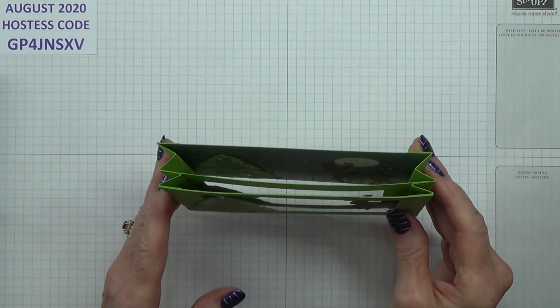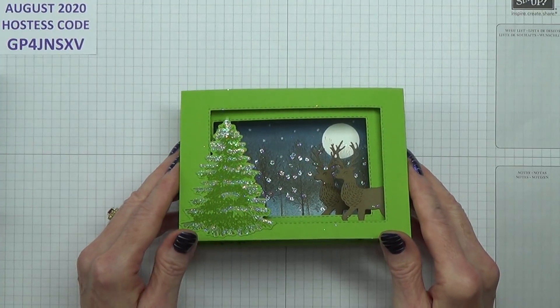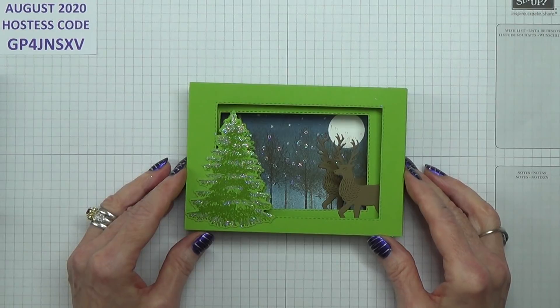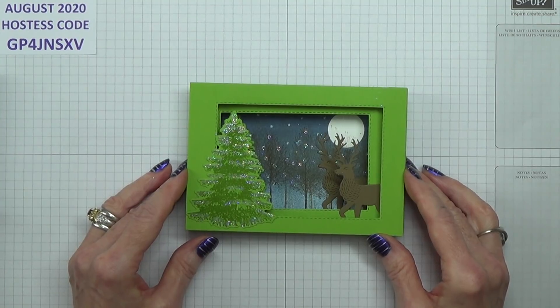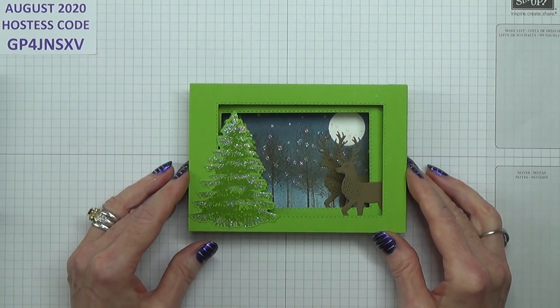There are lots and lots of videos on YouTube showing how this is done — it's quite straightforward. The request that I received to do this card actually requested that I use the Whale of a Time designer series paper. So that's what we're going to be doing today. So this is for you, Sharon.